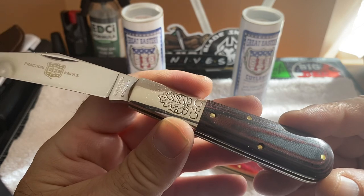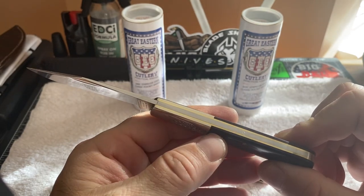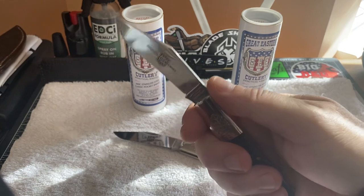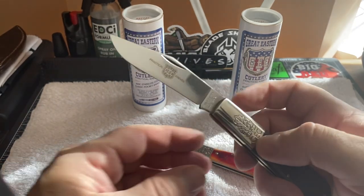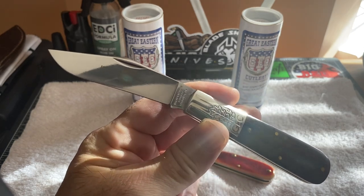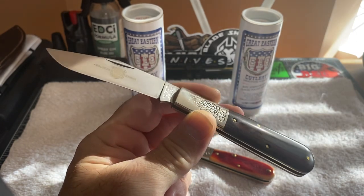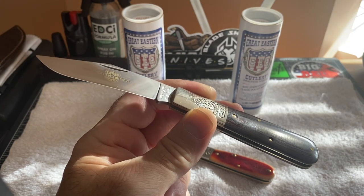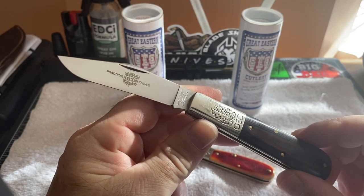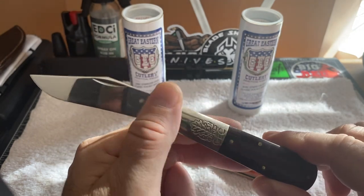It is absolutely beautiful — the fit and finish on it, the size is just wonderful, the size is where I like it to be. These are more than likely pushing the 77 pattern. The 77 pattern is my all-time favorite pattern. The 77s are, to me, where it's at — they're bigger pieces and they're just fantastic, beautiful.